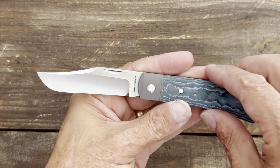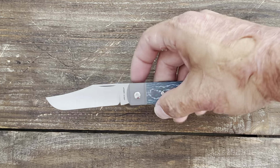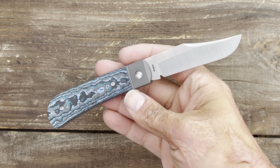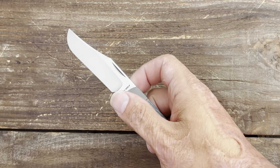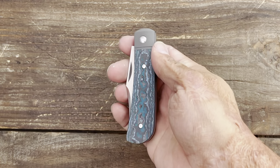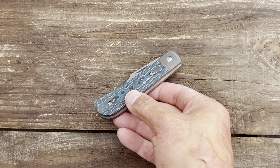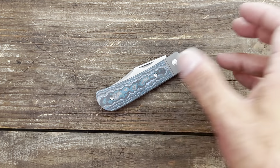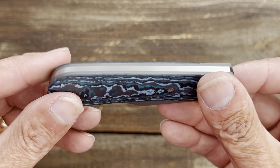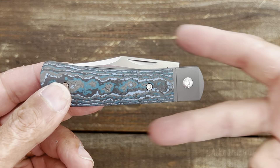Super excited to start testing this one and do the full review. Stay tuned — I usually drop the full review the day before the drop is supposed to happen. If you want to see how this thing cuts a bunch of different materials and hear my final thoughts, it'll be coming up in the next couple of weeks depending on when the drop is. If you have any questions, comments, or concerns, please leave them below. I hope everybody's having an absolute amazing day — I'll see you on the next one. Peace!